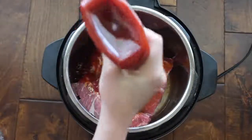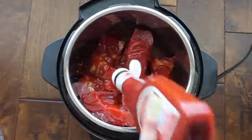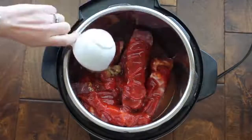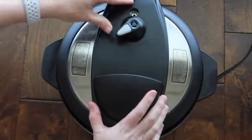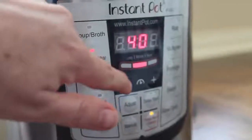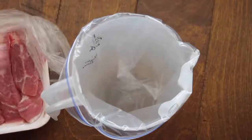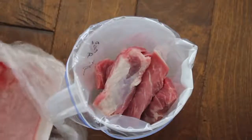Add one and a half cups of ketchup — I kind of eyeball it — then a half cup of vinegar right on top. Put your lid on, seal it closed, and make sure the knob is on sealing, not venting. Press the meat/stew button and set it to 30 minutes. While that cooks, I'll quickly show you how to make this as a freezer meal for the Instant Pot or slow cooker.